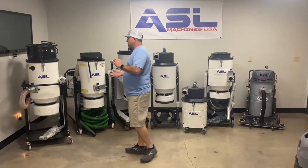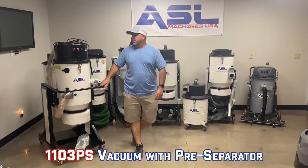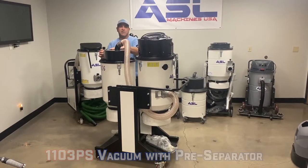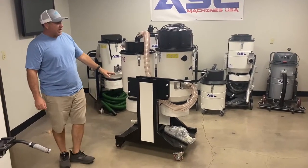First we're going to show you our pre-separator motor vacuum. This has a pre-separator on it, so what this does is collect about 99% of your dust and drop it into the Longo pack on this side. All of our vacuums come with Longo packs.